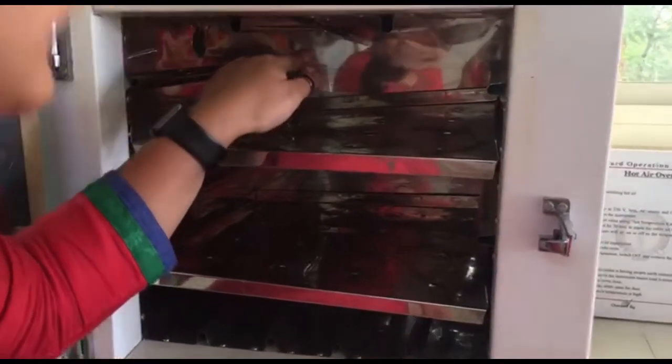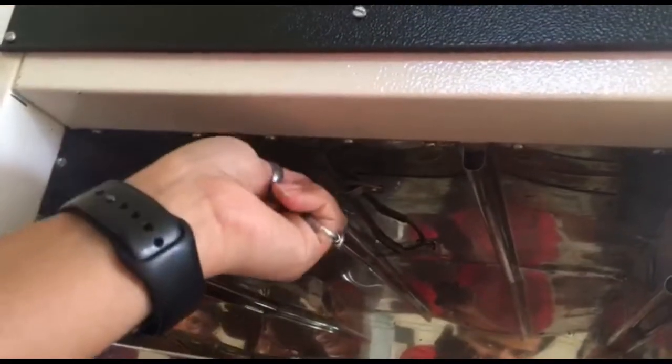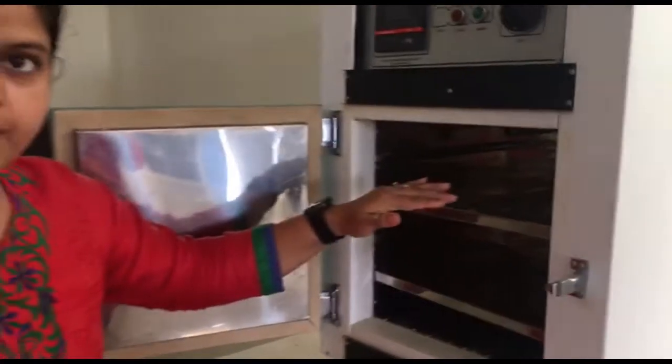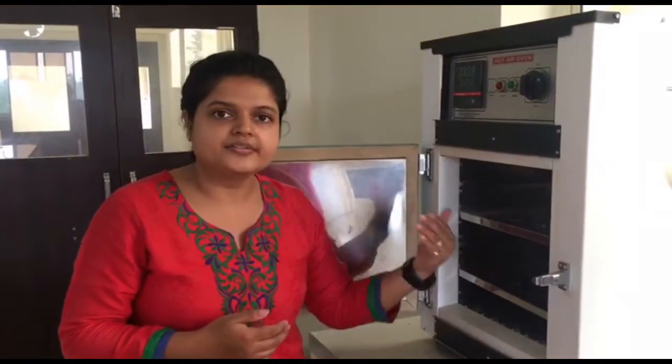When you get inside the oven you will find a slender element — this is known as the thermostat. The thermostat is for the control of the temperature. If the temperature of the oven increases then it automatically cuts off. If the temperature decreases then it automatically restarts.